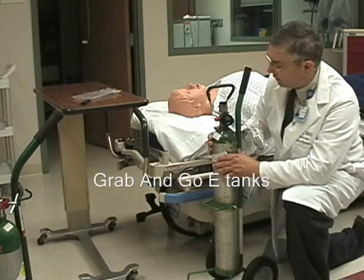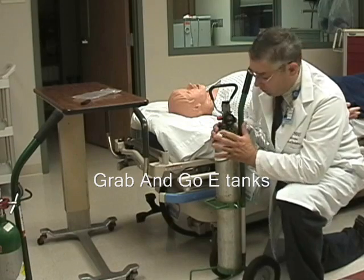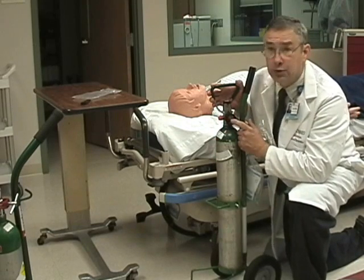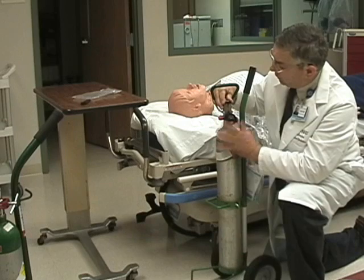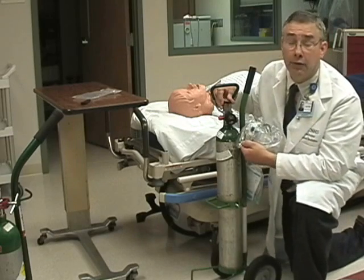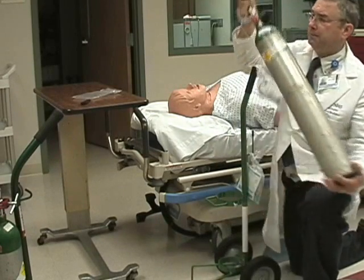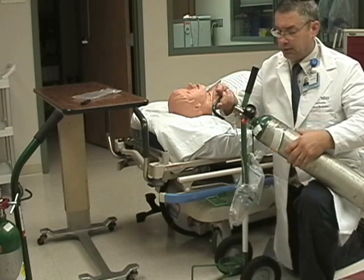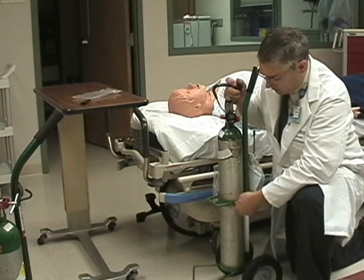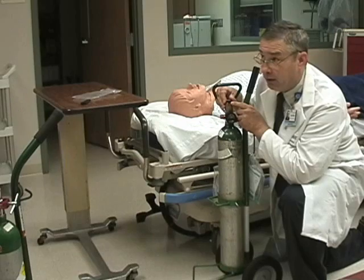The other style of E-cylinder is one that is completely contained — the tank and the regulator together. This regulator cannot be removed and it is always in the on position, so all you need to do is turn the flow on and you have your oxygen. It comes with a safety handle attached and should also be kept within the cart for maximum protection. When not in use, always make sure that the flow is in the off position.